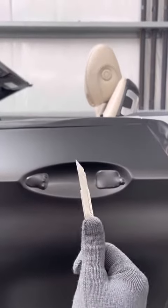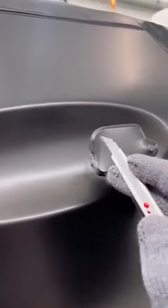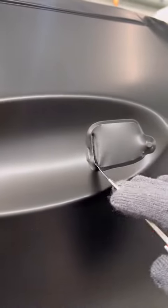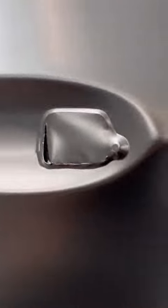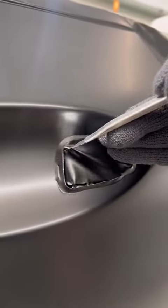Now when you're cutting you always want to go nice and slow because you do not want to cut the car. Just like that. Now this would be the last step on how to wrap the door handle part from the door.